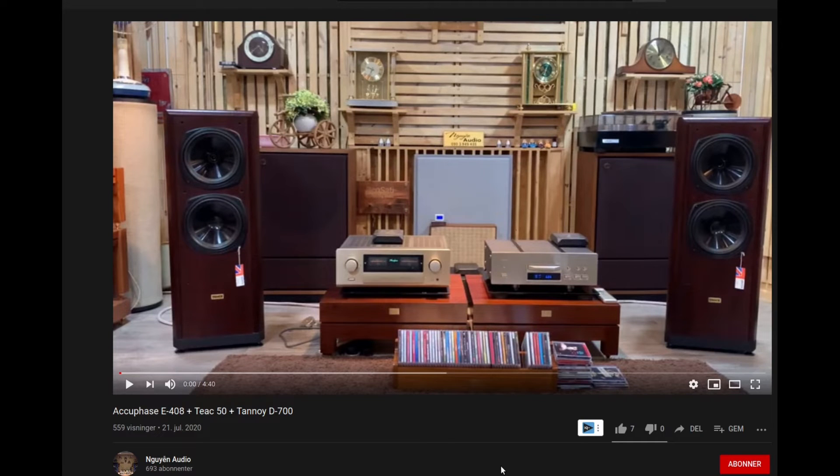Hello and welcome to Real Hi-Fi Help. With this video I just wanted to show you guys some good pairings and quickly show you some setups and why I think it's a good idea having these combinations.